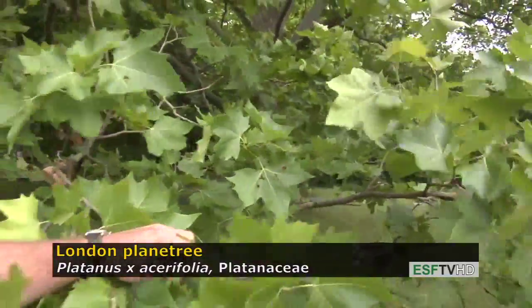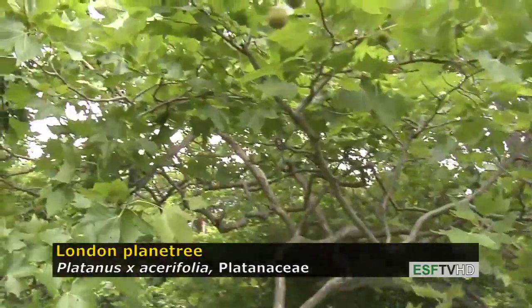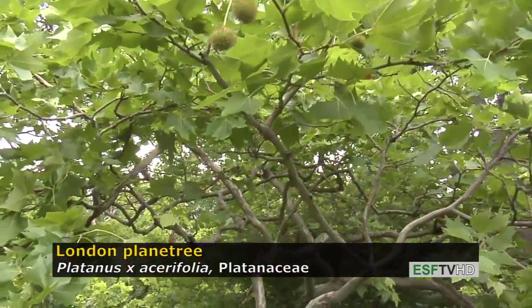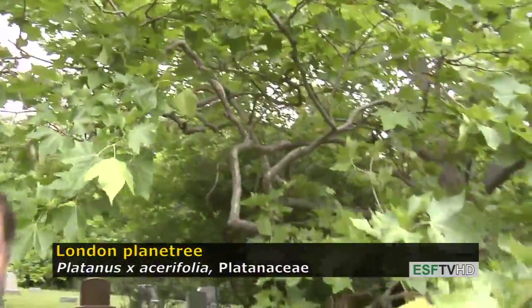One of the most important characteristics that will tell us for certain that it's a London plane tree is that on the stalk that holds the fruit, there are sometimes two to three multiples of these achenes attached to that stalk, where the American sycamore always has only one multiple on a stalk.